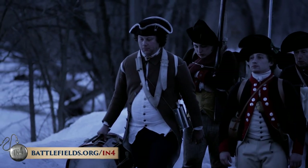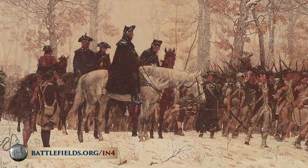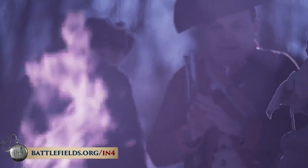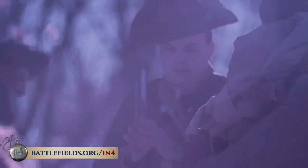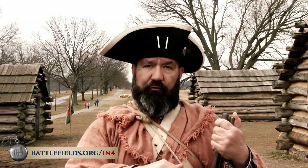The British were dug in. Winter was setting in, the weather was getting worse, and Washington's army was exhausted. The men were tired and the equipment was worn out. Washington needed to find a place to regroup, refit, and plan his next move — and he chose Valley Forge.